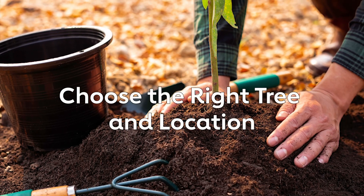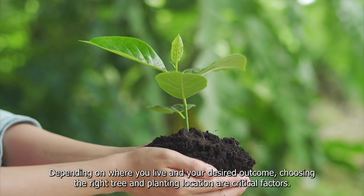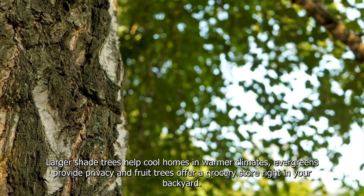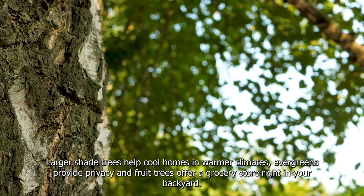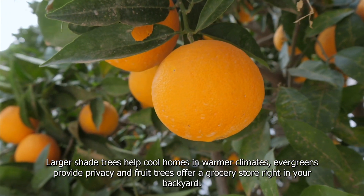Choose the right tree and location. Depending on where you live and your desired outcome, choosing the right tree and planting location are critical factors. Larger shade trees help cool homes in warmer climates. Evergreens provide privacy, and fruit trees offer a grocery store right in your backyard.